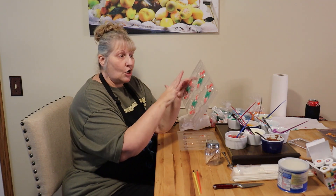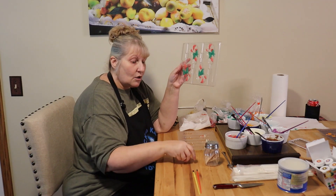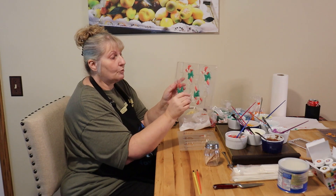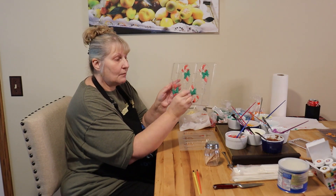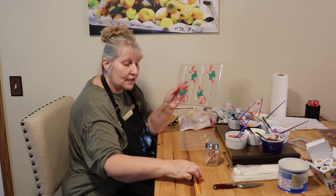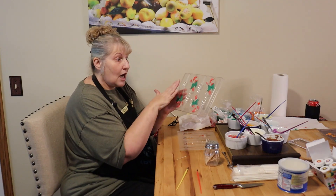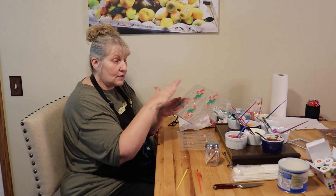Now I'm going to take a toothpick and get all the colors where they don't belong. Like if I have a little bit of green that's going into the white, I'll just knock it off with the toothpick. If it kind of falls in there, take a clean brush and just brush it out. Once this hardens enough, I'm going to fill it just with white.